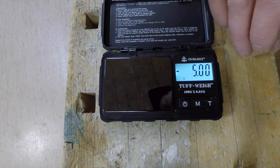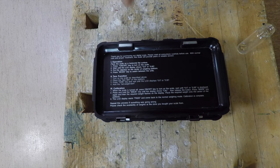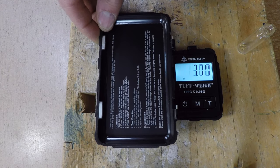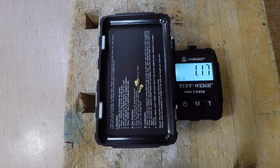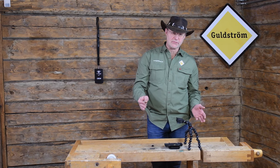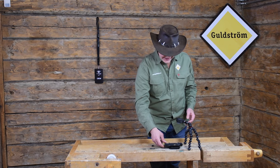Plus, with this very nice scale you can actually take off the lid. The lid, by the way, has all the instructions inside it. So you take off the lid, place it on the scale, press Tare, then add your gold. If you have a lot of gold or a lot of stuff to weigh, you can actually place it on this lid.